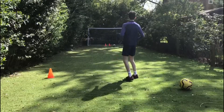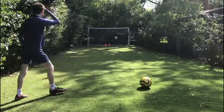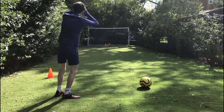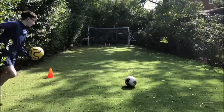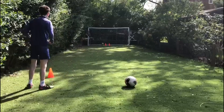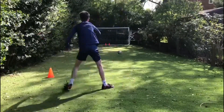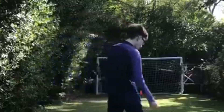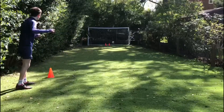Oh, that was close! That was close. Oh my god. That was so close and the cones fell over — very, very close. That wasn't too bad. Go on! Not too close — far, I mean. Go on!